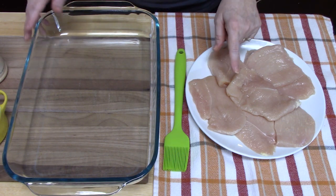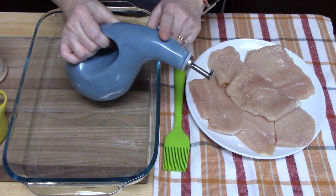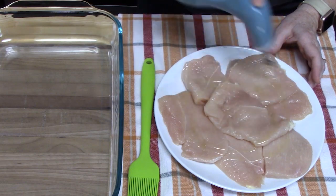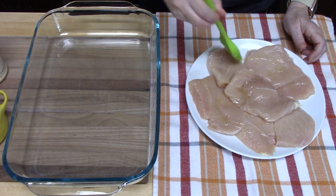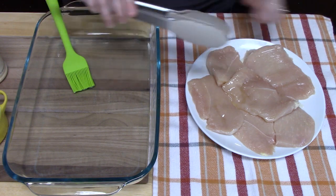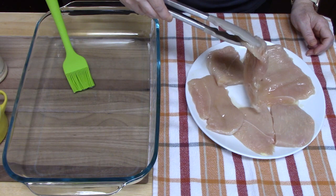I'm going to go ahead and start preparing the chicken. I've got some avocado oil — or you can use canola oil or even olive oil — and I'm just going to drizzle a little bit on top of the chicken to coat it. Now I'm going to lay the chicken down upside down into our baking dish so that the oil side is down. This will prevent the chicken from sticking to our baking dish while it's cooking.